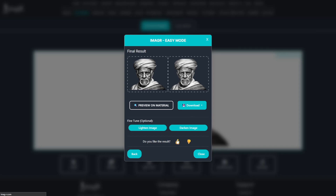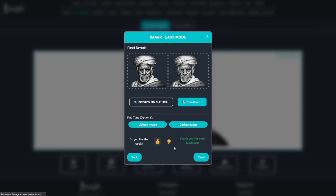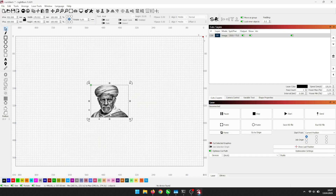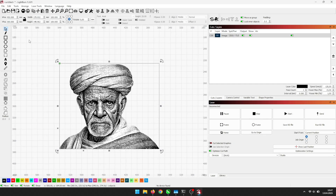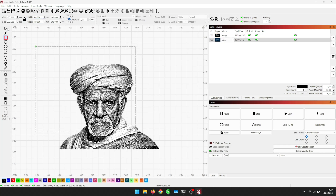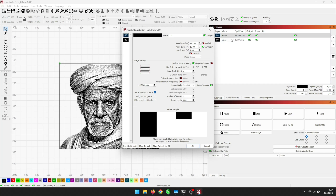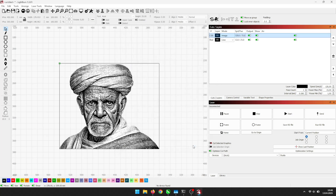If you like the result, please let us know. Now let's open the laser software and import the image. I'll create a rectangle with the exact same dimensions since I want to cut out the image precisely. These are my settings for an 80 watt CO2 laser on birch plywood. Now let's run the task.